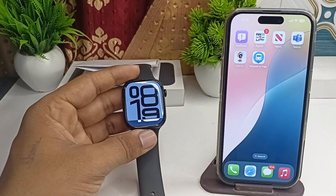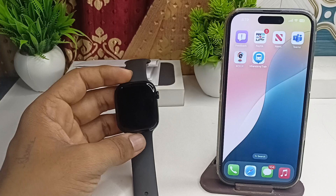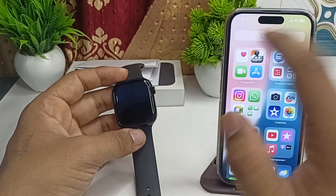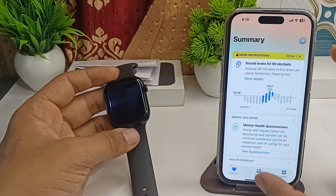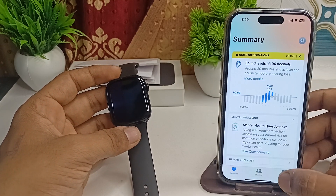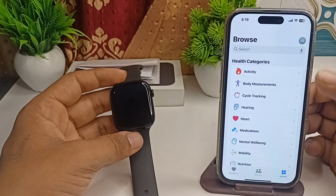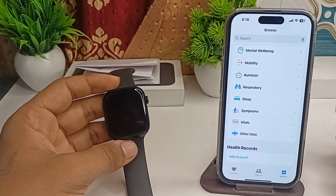To set up ECG in your all-new Apple Watch Series 10, here is how you can simply follow these steps. Firstly, install the Health app on your connected iPhone. Once you install it, enter your body composition details like your age, your name, your weight, and your height.